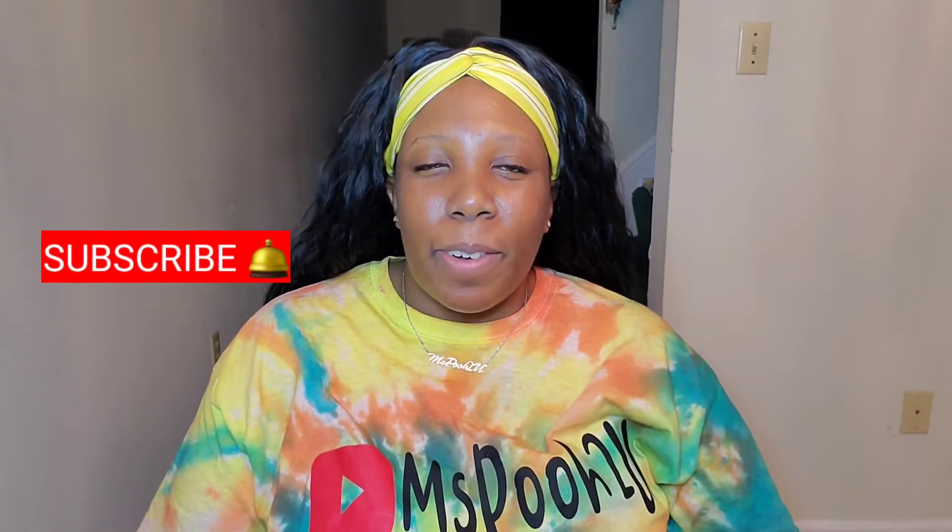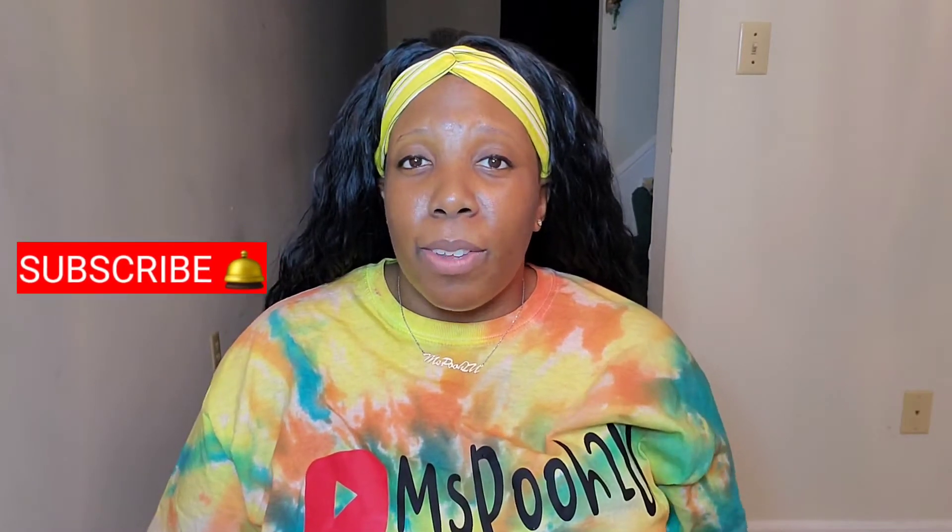Hey y'all, it's Miss Pooh and welcome to my world. If you're new here, hit that subscribe button and become a part of my world. Don't forget to hit the notification bell so you won't miss a video when I upload. Shout out to all my subscribers — I appreciate y'all so much for watching my videos and giving them a thumbs up.